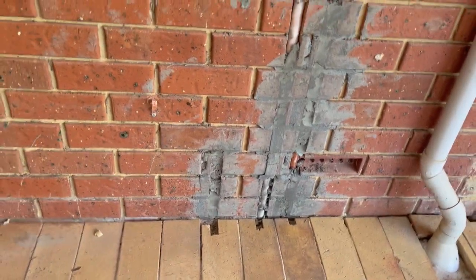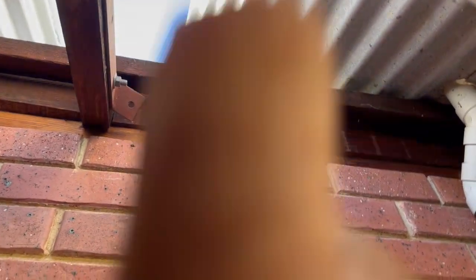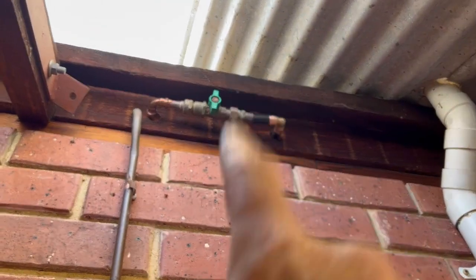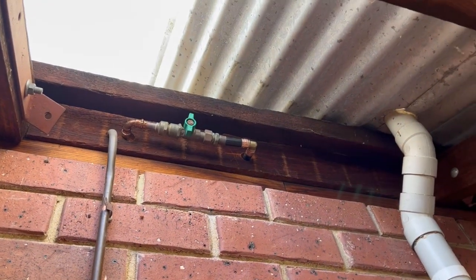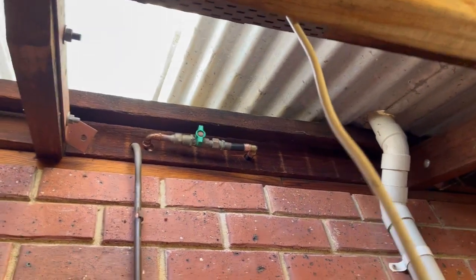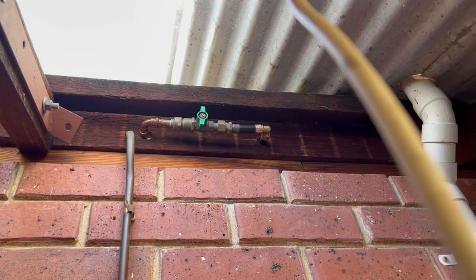I've also done another cold main — a large cold main — that's up on this chase down here. I managed to get it up the cavity. I pulled some sheets off and just poked it up the cavity. This is the air-con valve that used to be down here on the wall, so I've put that up there so it can be turned — you can just sort of see it up there.